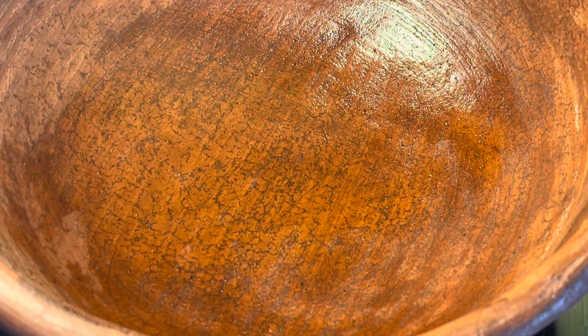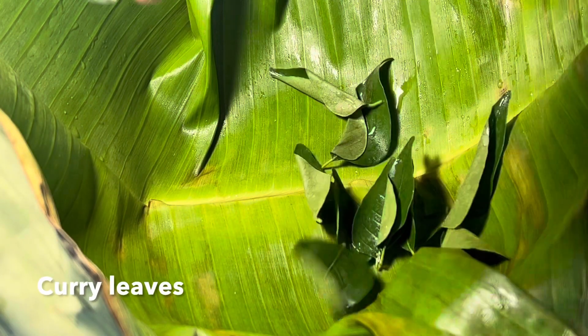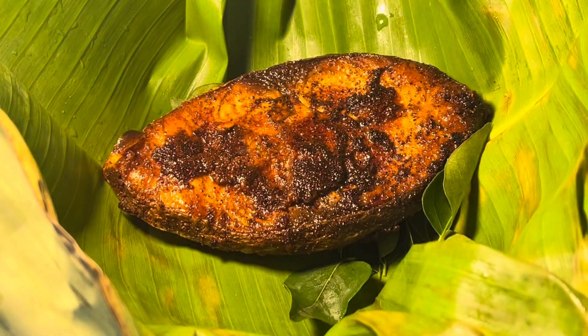The next step is poaching the fish. Heat up a round bottom pan like a Clay Pot or Appam Pan. Place a Banana Leaf over it, add in some Curry Leaves, then add the fried fish and half a cup of thick Coconut Milk.